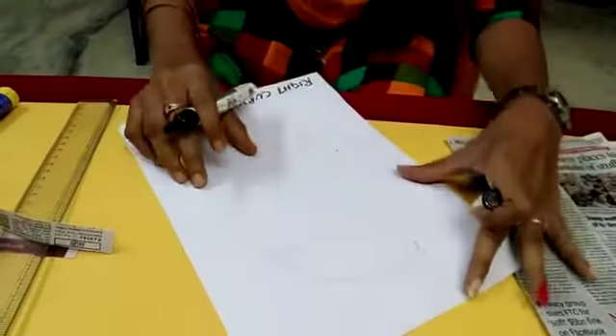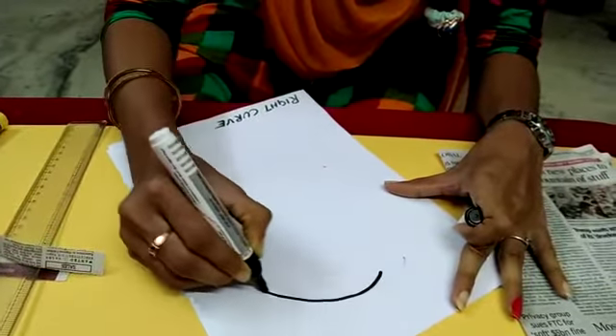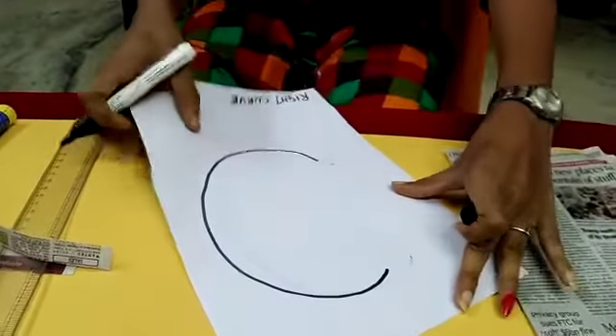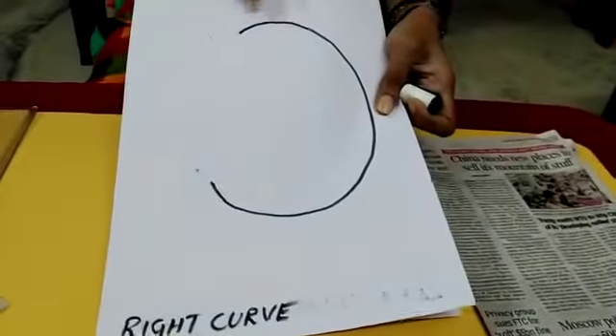And next, I am drawing a right curve. I am starting at one point and drawing like a curve. Like this, you have to draw the right curve. This is called right curve.